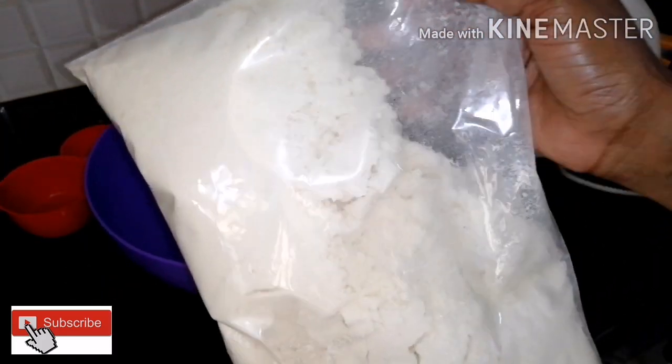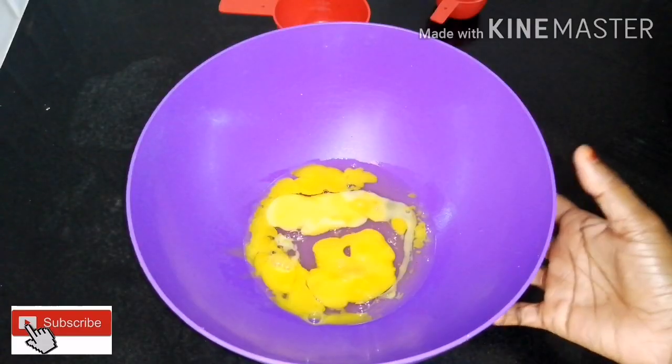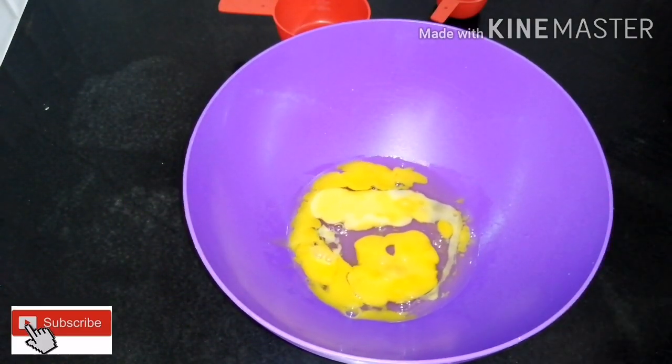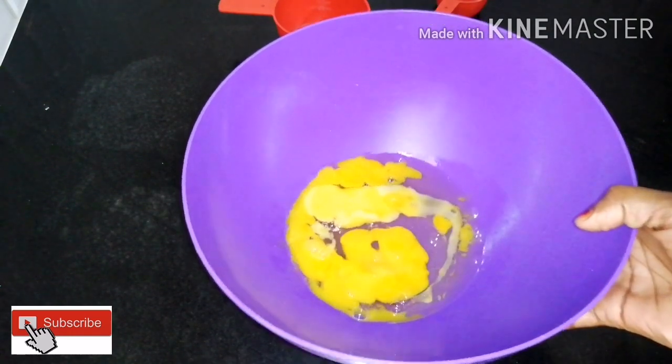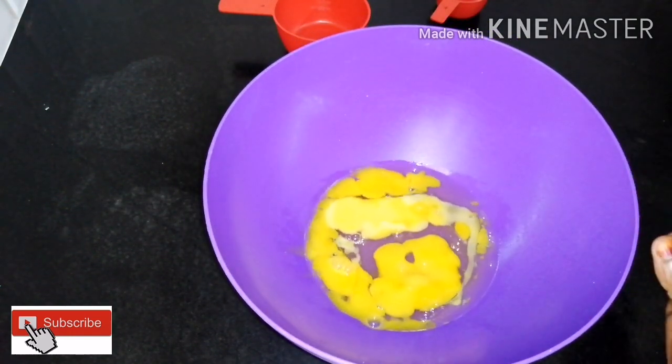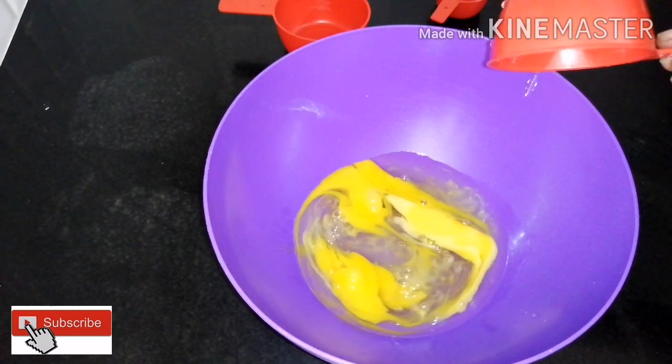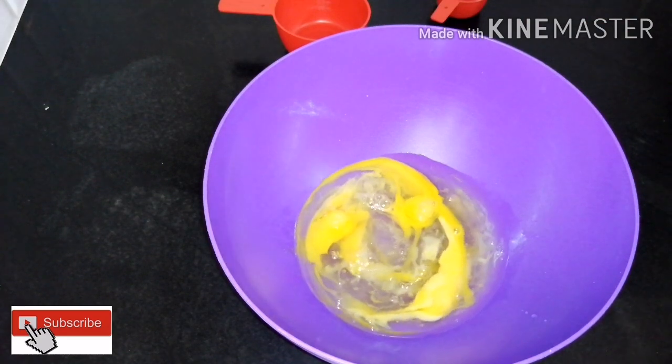Let's put 1 kg of cake in the bag. Add 2 cups of cake in the bag. You can mix it up in the pan.